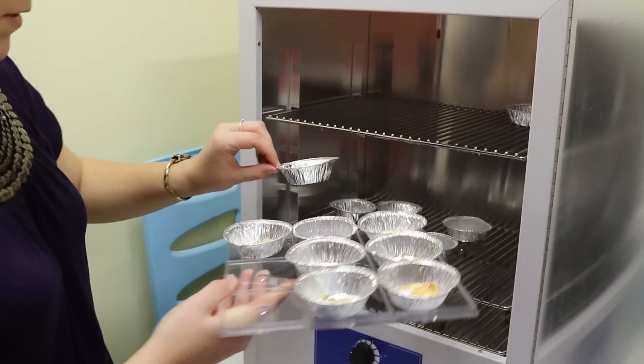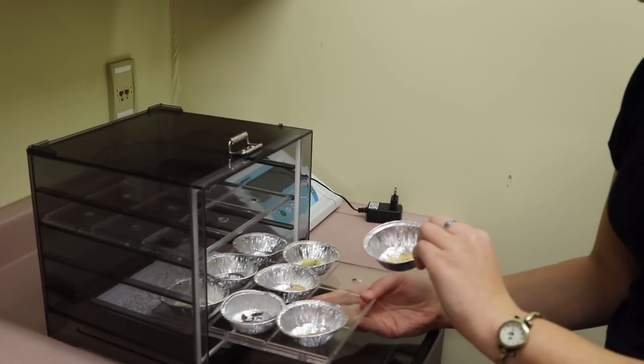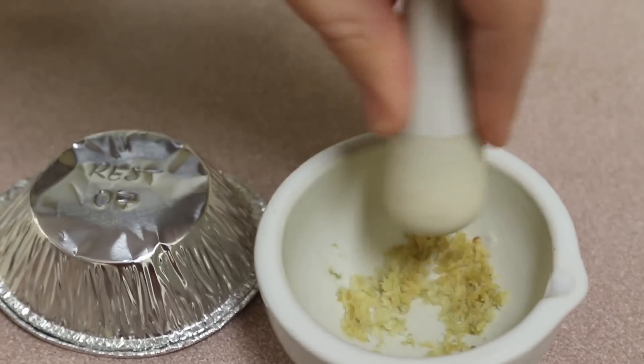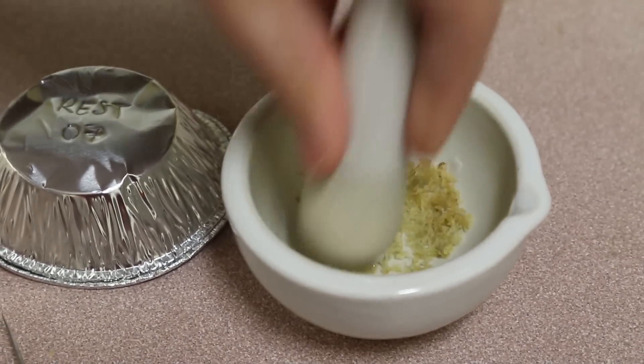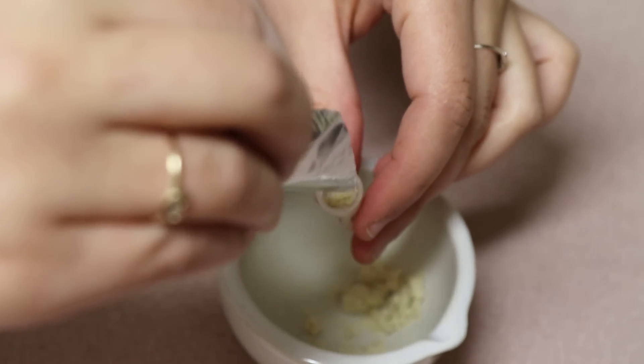Once we get them out of the oven, we put them in a desiccator so they don't have too much moisture. And then we make them into powder and send them off to the lab at CIN Lab at the University of New Brunswick in Fredericton.